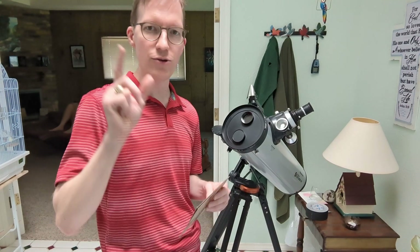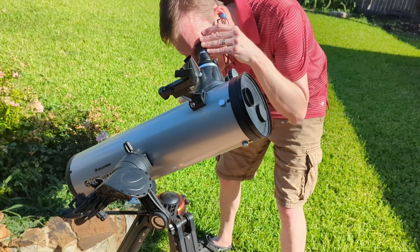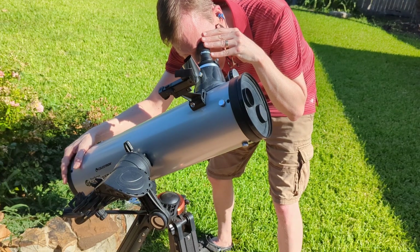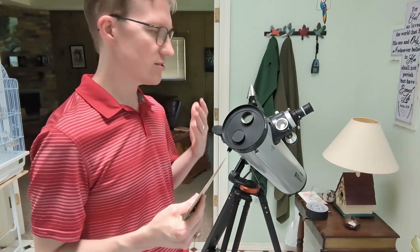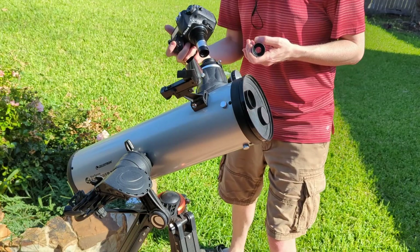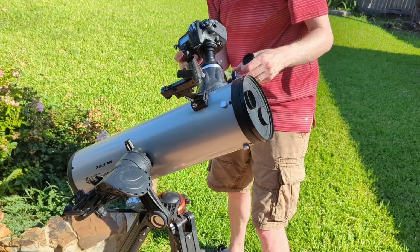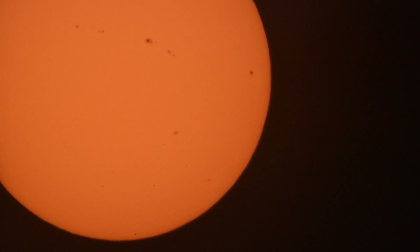Make sure your telescope is aligned — I have a video on that, you can look at the link here or at the end of the video. Then look through your eyepiece like you normally would. Adjust your focus. And there you'll see the sun. It'll be pretty amazing — you'll be able to see some sunspots, at least I think they're sunspots and not little spots in the filter. It's pretty neat. Then you can hook up your camera the same way you would normally — I've got another video for that — and take pictures of it. Get a few pictures of those sunspots.